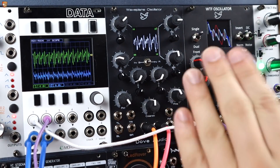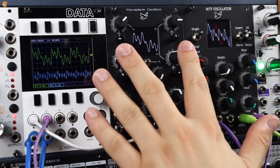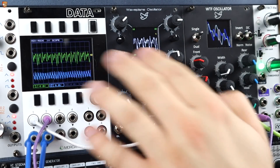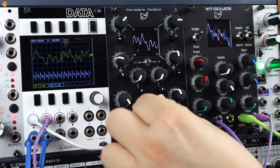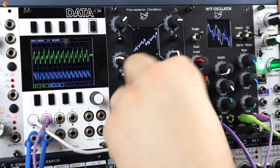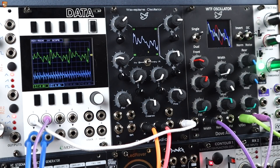Now we get coarse tuning, fine tuning, FM, XY position, and wavetable selection. We can invert bits of the wave — either the right side or the bottom side. We can CV those four waves, we can CV the X and Y position, volt per octave. There's a jumper on the back of the module to select whether it's coarse tuning in octaves, which I find really handy, or just sweeping variable coarse tune.